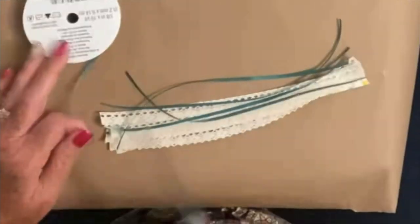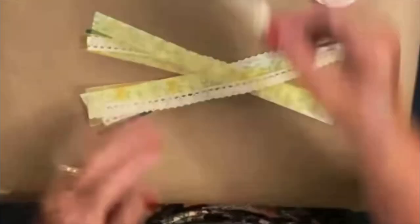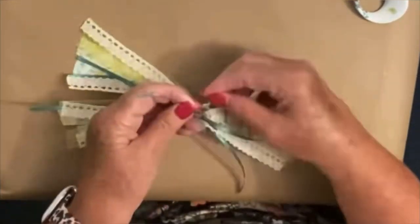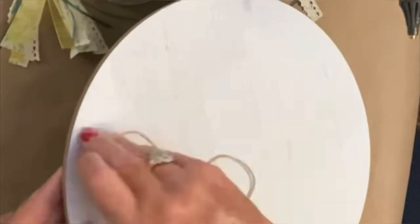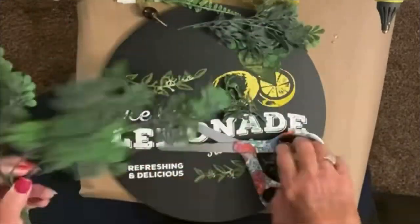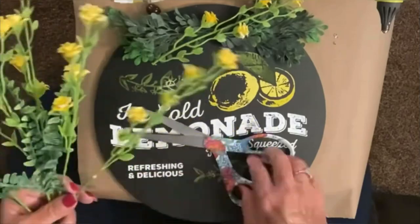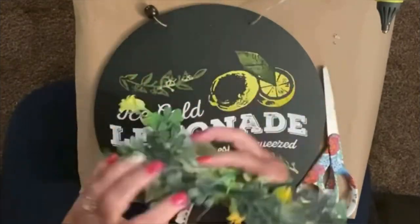I'm going to lay the ribbon out in sort of an X pattern. Normally when I make bows I like to use a zip tie, but I'm out right now so I'm using a little piece of thin ribbon. I was going to put it on my little picture as it was, but it just looked lonely. So I went outside and grabbed some greenery and some really pretty yellow mini roses. I bought a whole case of these little flowers and I use them all the time. Adding that greenery and those flowers just made this whole picture.